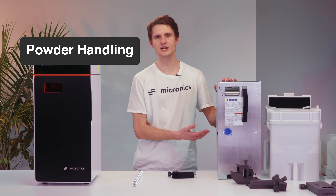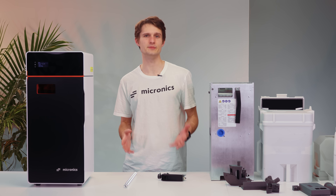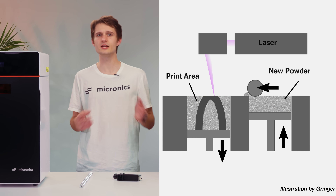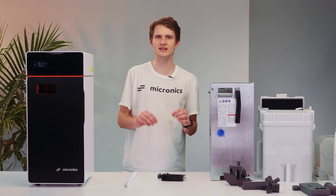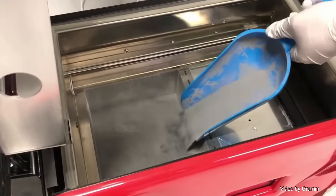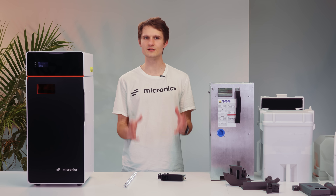It all comes down to our powder handling system, heating design, and of course, the laser. Traditionally, SLS printers have two build pistons — one for storing new powder and one where the actual printing happens. Powder is swept from one piston to another, layer by layer, and the excess is dumped into an overflow bin. The problem with this design is that it's very difficult to use, as you have to manually fill up the printer and fully clean it before every single print, which usually takes 15 to 30 minutes. It's also not possible to change materials without disassembling the entire machine for cleaning.